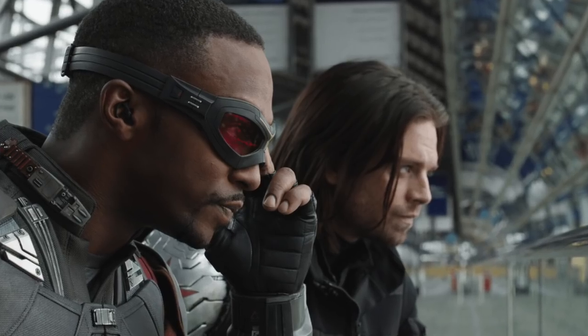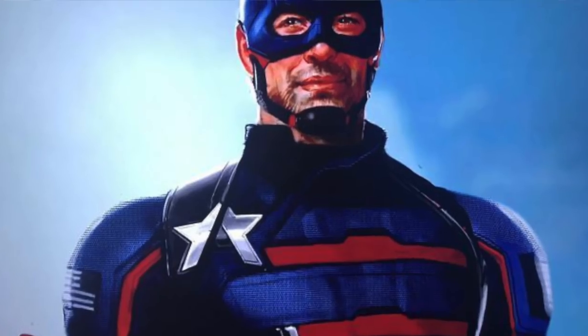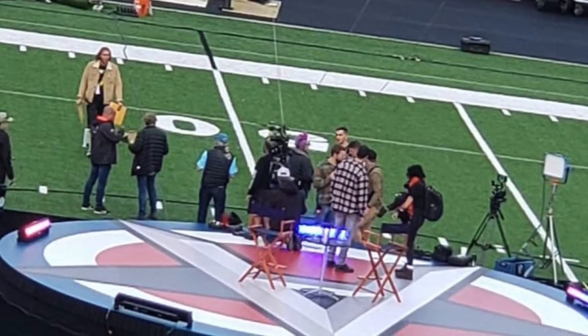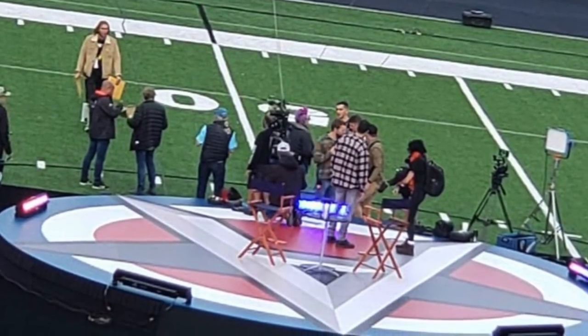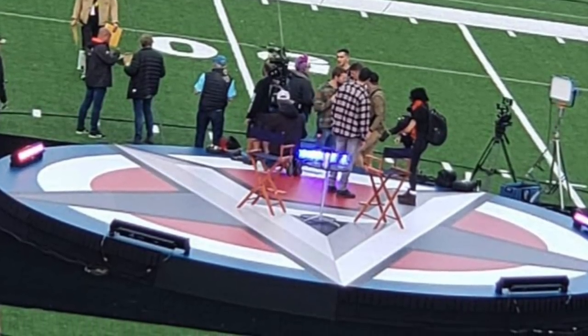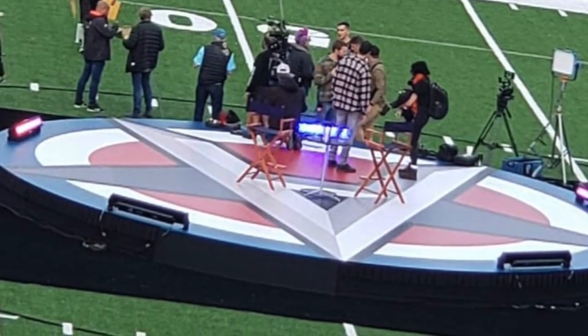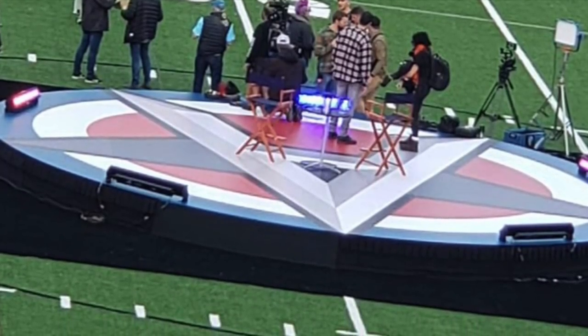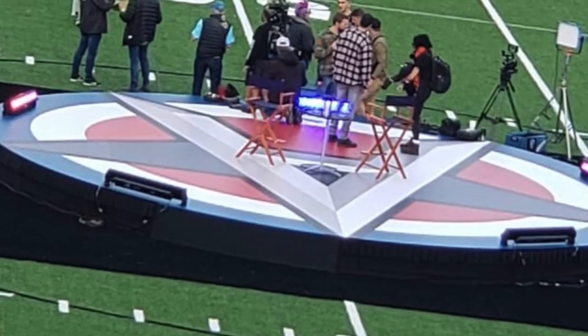The Falcon and the Winter Soldier are currently filming in Atlanta. On the set, they have set up a stage, and on the stage is the logo of US Agent. We know that they're going to introduce US Agent, and this could very well be his introduction to the world. However, if we look on the stage, we can see a lady with a pink mohawk. At first glance this could just be a crew member, but if you look closely, you can see that she's connected to a stunt harness.